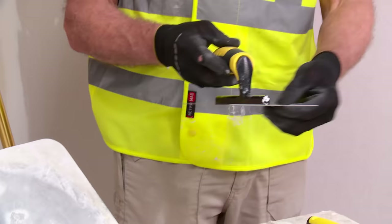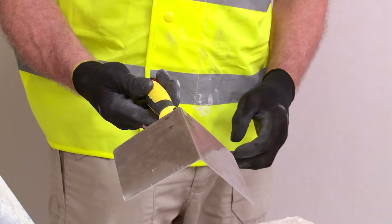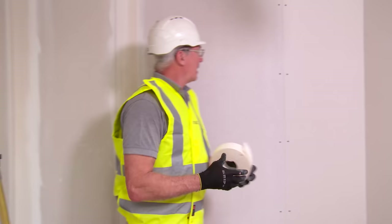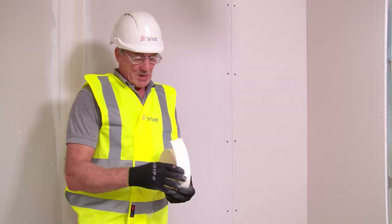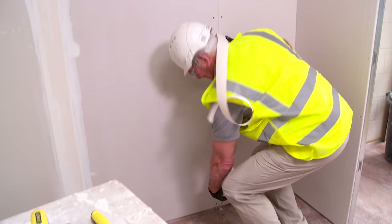A trowel — we generally use a stainless steel trowel but any trowel will actually do the job. Another specialist tool is what we call the internal angle tool, which I will demonstrate in a few minutes when we come on to do the taping and jointing. We use a paper tape on the joints; this is actually stronger and it is the Cineac recommendation. It comes on a 150 metre roll which we would cut to length.